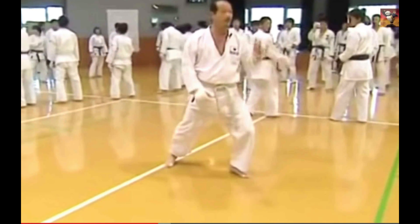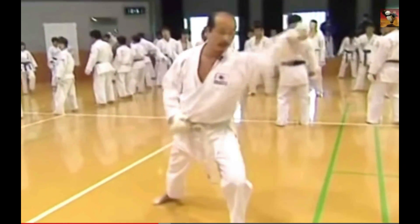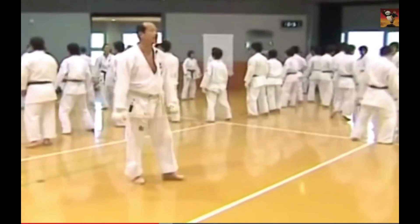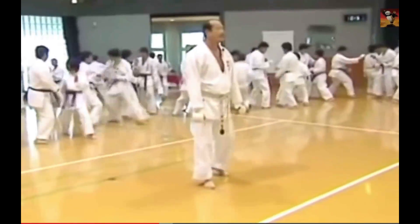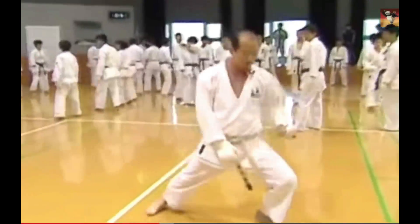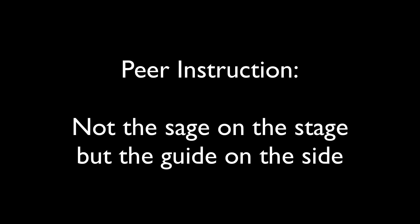You approach your opponent and before he can counter, you throw a punch from below. Use your lower body. Punch from this position — you must punch from underneath by having your knee in front.